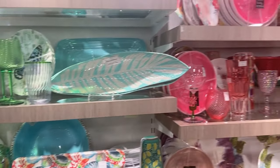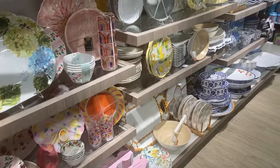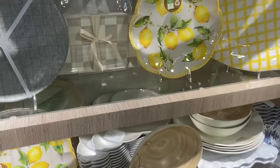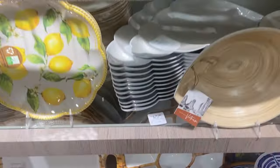As we continue to think about entertaining this summer, don't forget HomeGoods for outdoor dinnerware. Their melamine selection was unbelievable — they had so many patterns from lemons to checkers to stripes. You just can't not find what you need there.